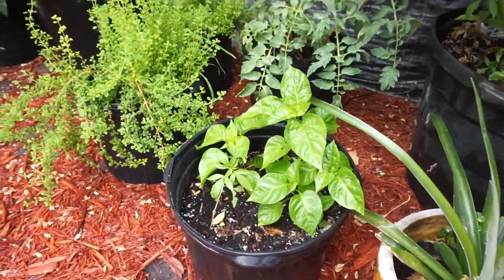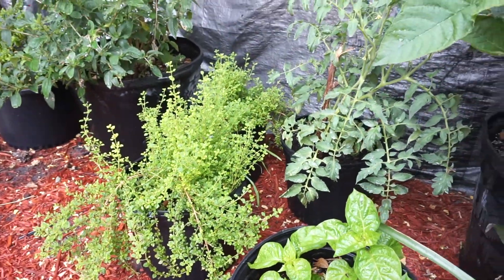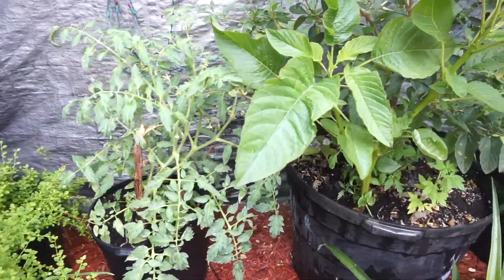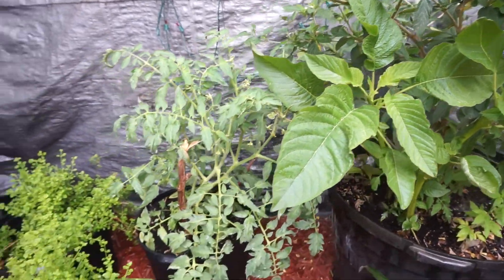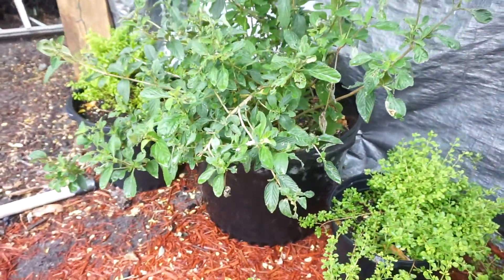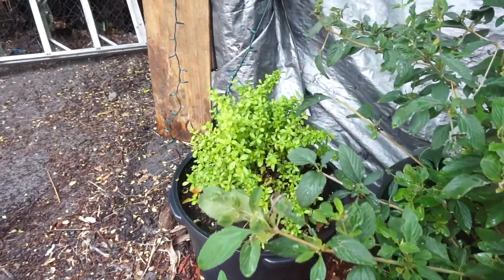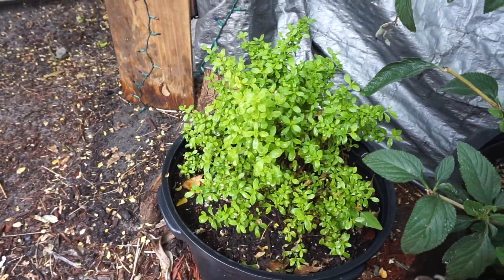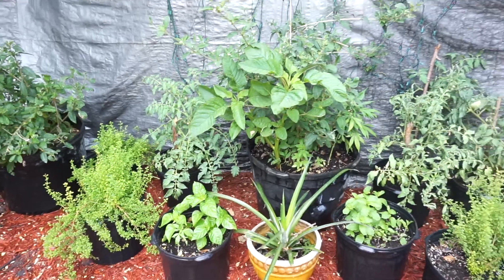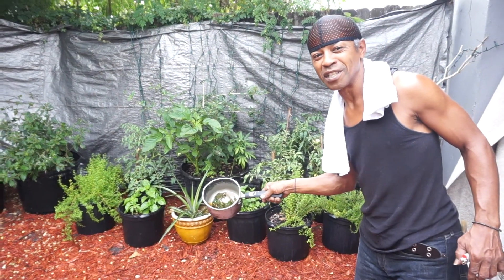I'm going to cut a little bit of it. This is the result of the mint bush tea when you boil it. The result of the bush tea is when it's been boiled.